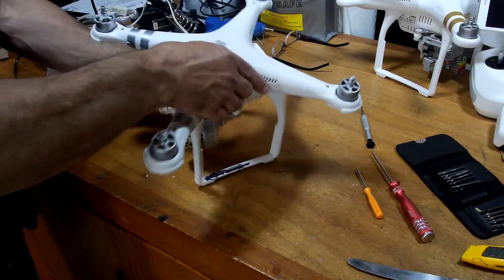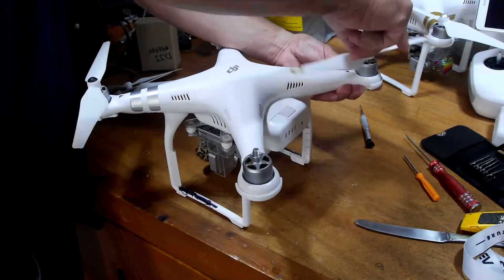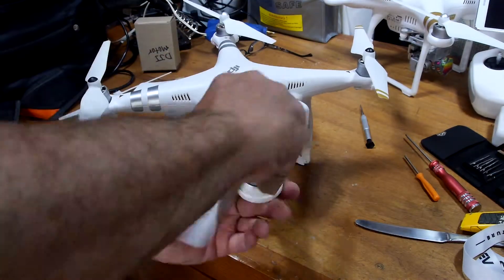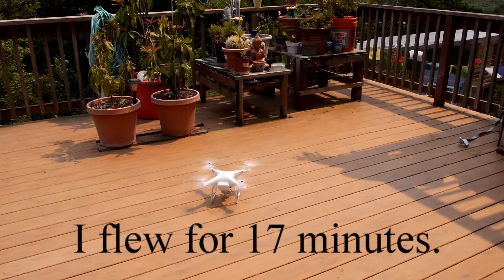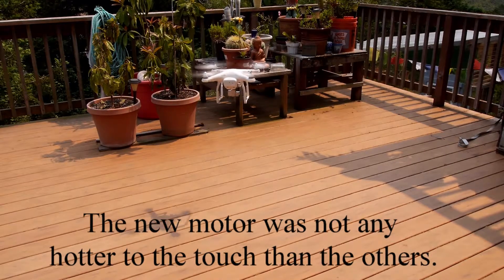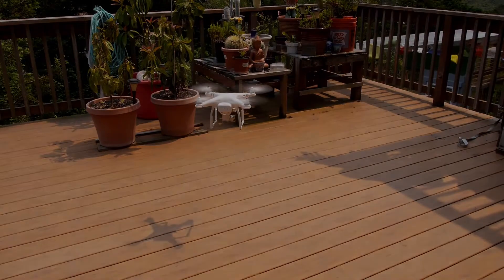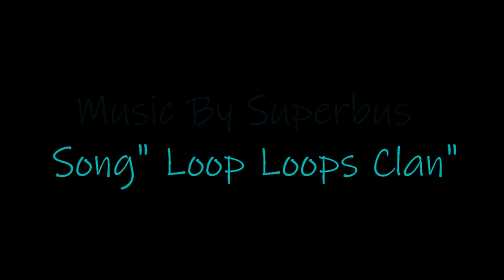All right, it's back together. Let's hope the thing flies. Seems fine. Let's hope the thing flies!